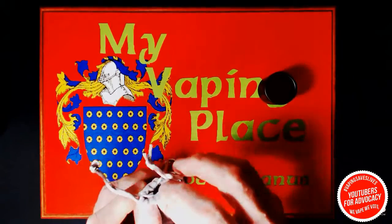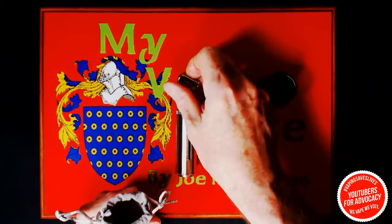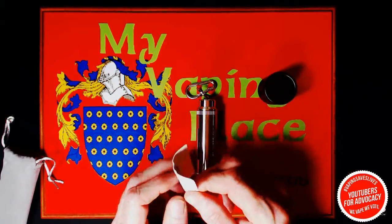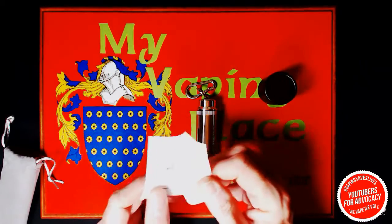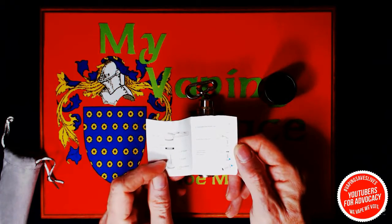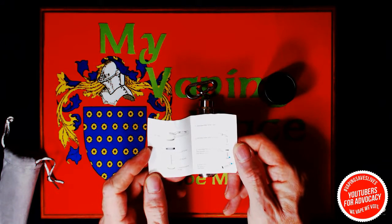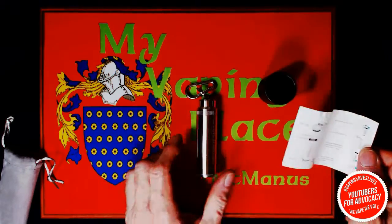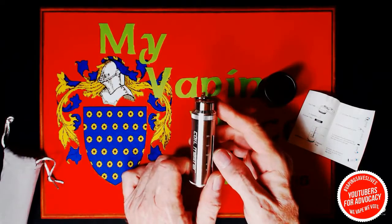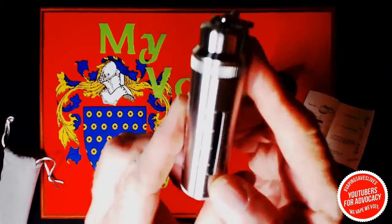Open this up and let's pull it out — and there's your Coil Master. You have your instructions in there. The instructions tell you about the device, show you how to open it up, how to use it. It covers the scale, adjustment ring, inner cap, needle cap, and top cap.